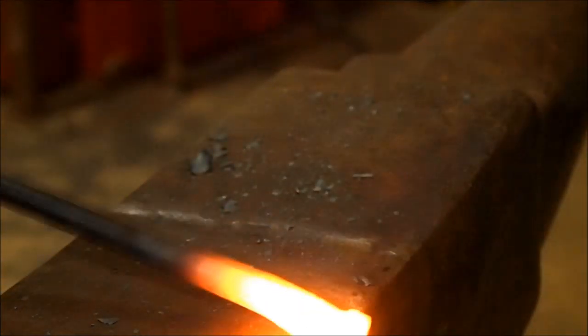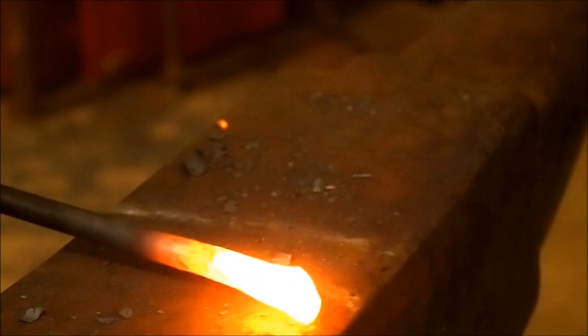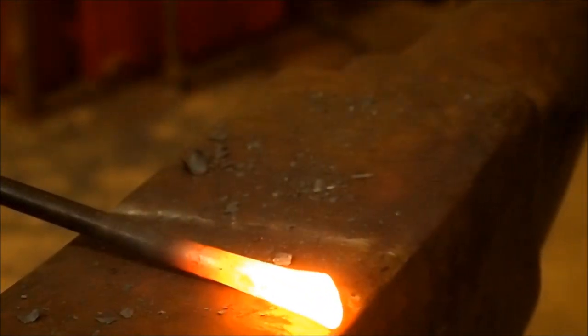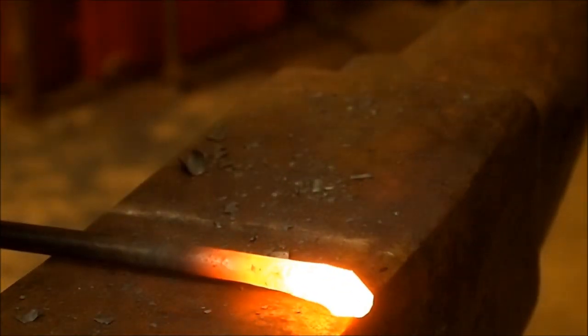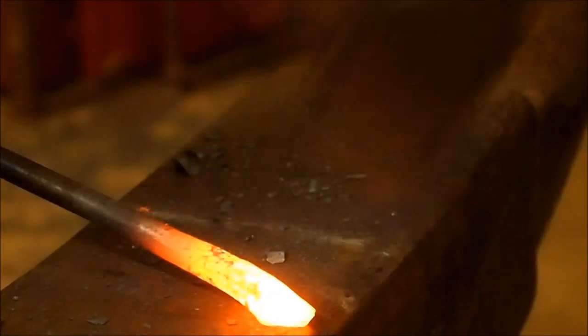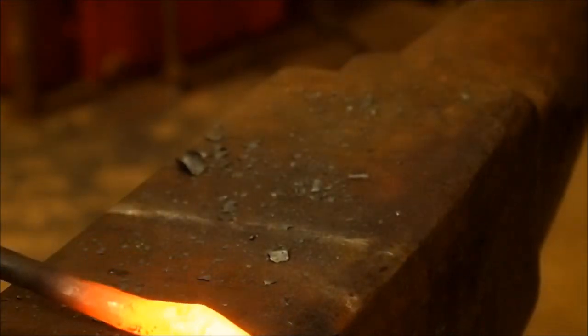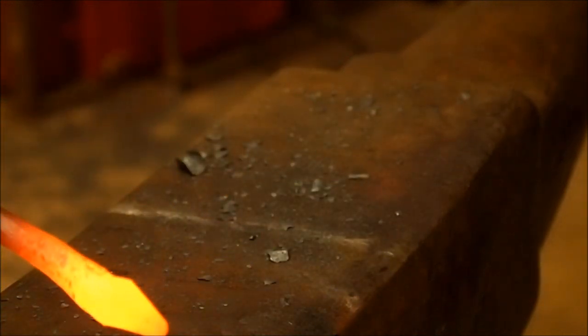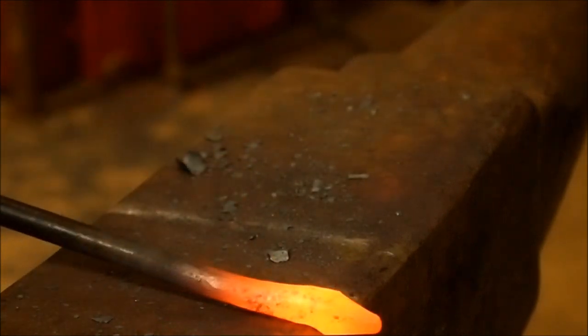So now this is what I would use that for. This could become an animal's head, a snake or a bird — anything from that point, or just a finial.